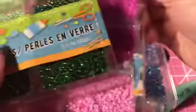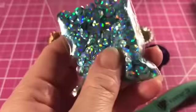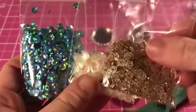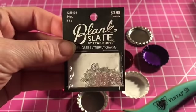They sell little glass beads at the Dollar Tree in coordinating colors and you can add these to your shakers. You can add sequins — this is just a very minimal amount I have. This little pack of Sassy and Chic nail pieces from the Dollar Tree adds to it. I've got Blank Slate filigree butterflies — they're super cute.